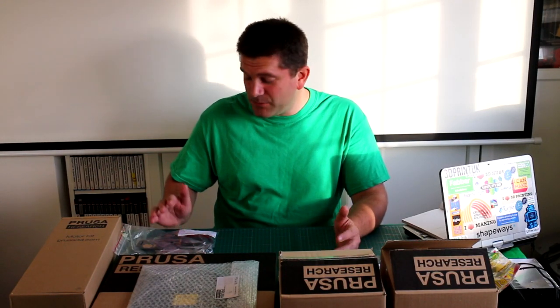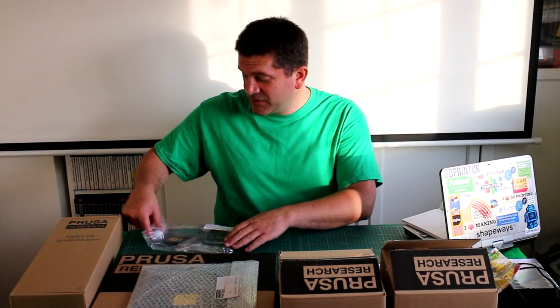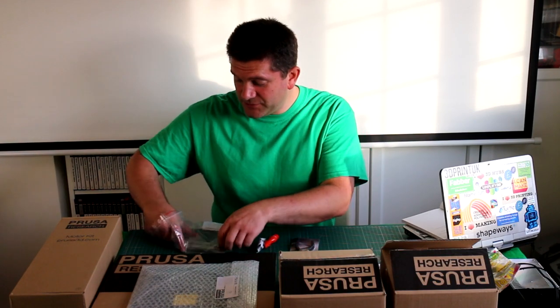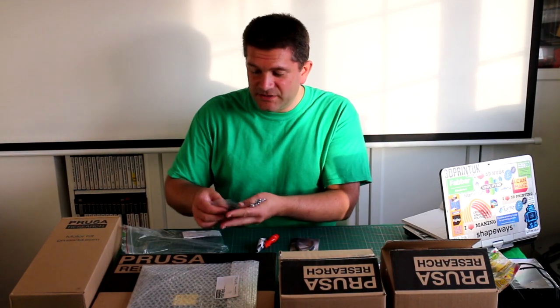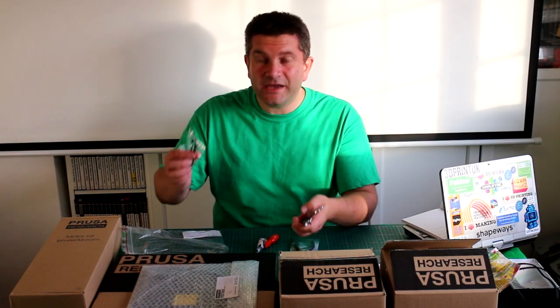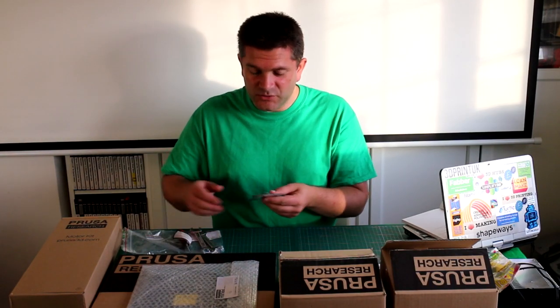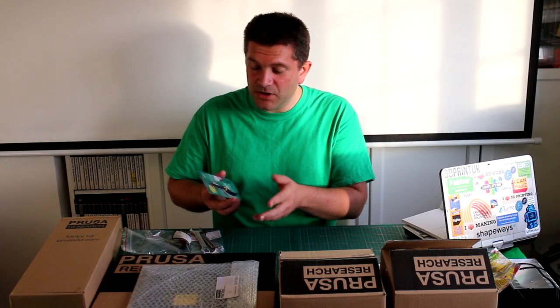The kit comes with pretty much everything you're going to need to actually assemble it, including a set of tools, which is really nice. A lot of the time some people buying these for the first time may not have the tools that we take for granted when we've built 3D printers before. In this first bag you get a full set of allen keys, some spanners, a small screwdriver, and some pliers you can use as cutters as well. The only thing I would have liked to have seen is a pair of dedicated cutters, but other than that it's fantastic they've included the tools you need.